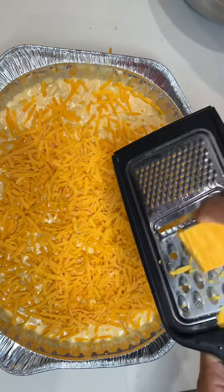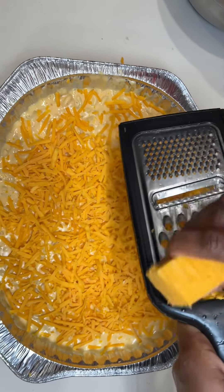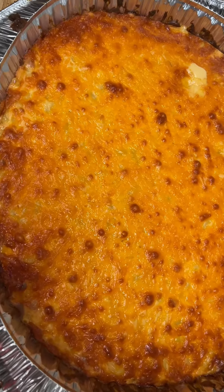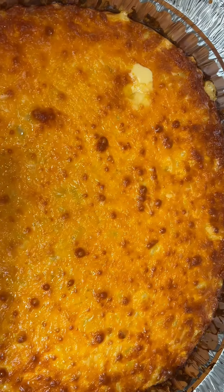Then you want to pop this in the oven at 350 degrees for about 25, maybe 30 to 40 minutes — until golden brown.